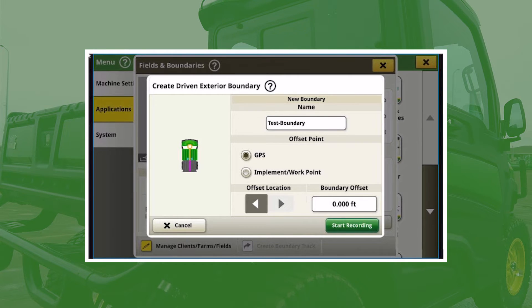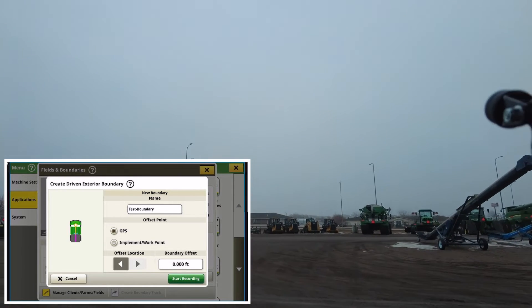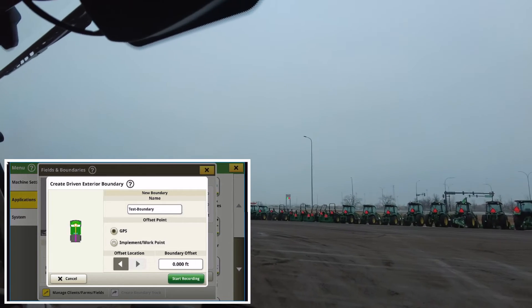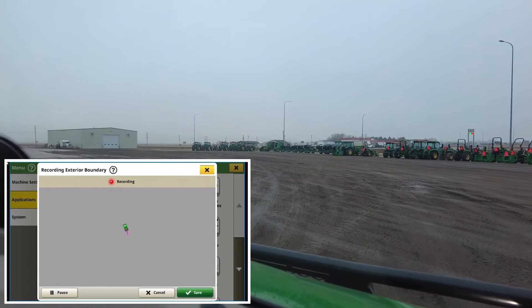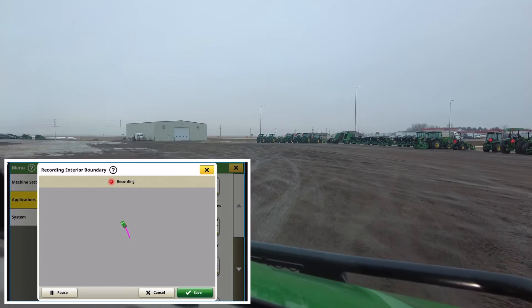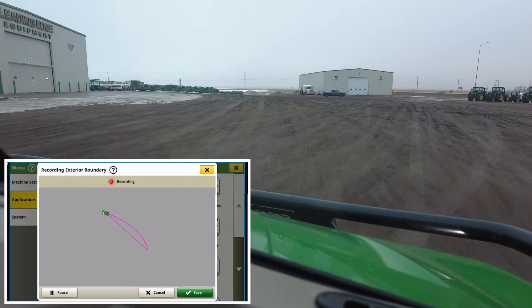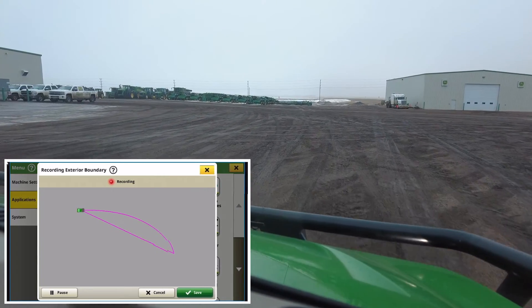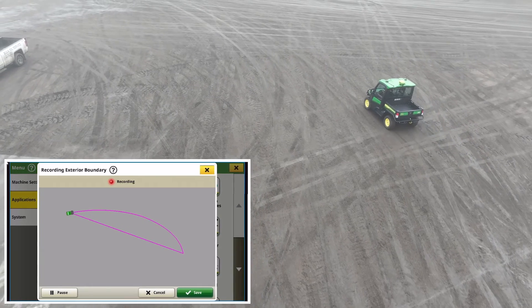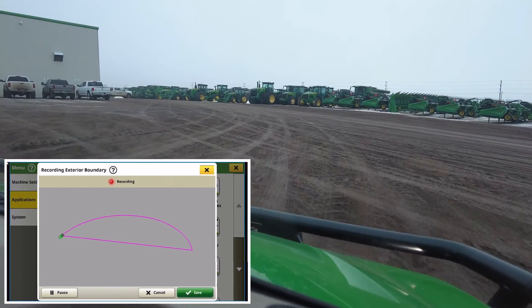From here we can hit Start Recording. I'm just going to drive forward so that we get out where we want to be in the lot to record. We'll give you a play-by-play as well, with a drone flying overhead. So from here we're going to hit Start Recording. You'll notice that a pink line starts painting — that pink line is the boundary, and it's going to end up being the external boundary. You'll also notice a second straight line off to the side; that's the system automatically snapping together your start and end point. Whenever I hit save and stop, it's going to snap that boundary closed.